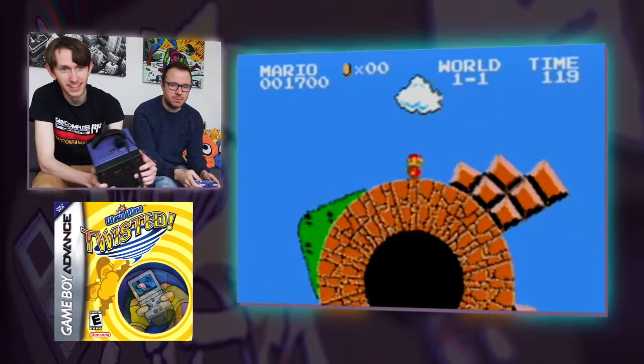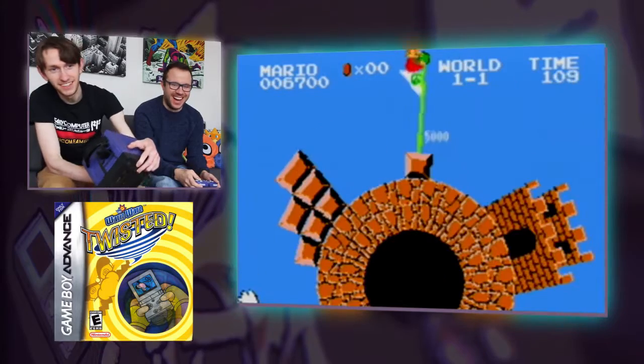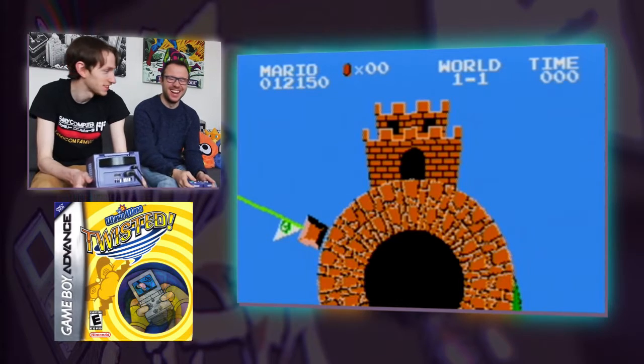We're not on a timer, are we? Yeah, yeah we are. We've got a lot of time. Yeah! We did it! So yeah, that's basically how it was done.